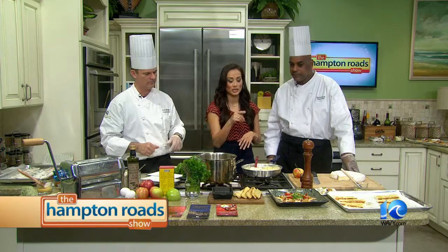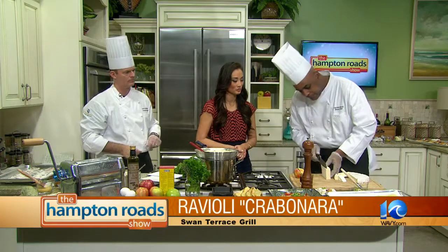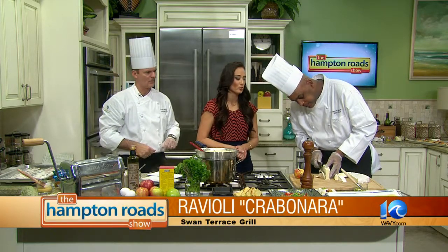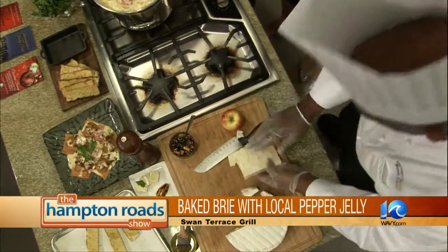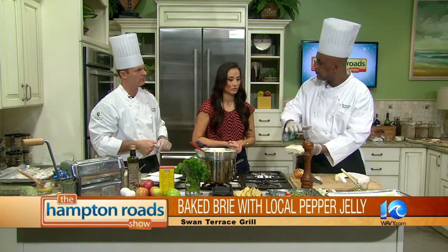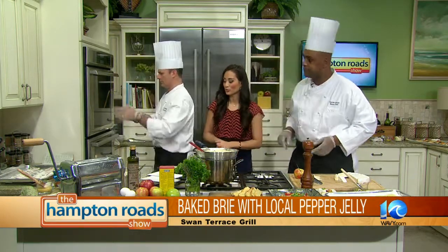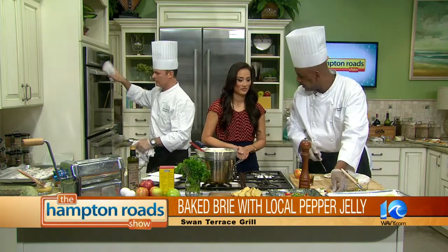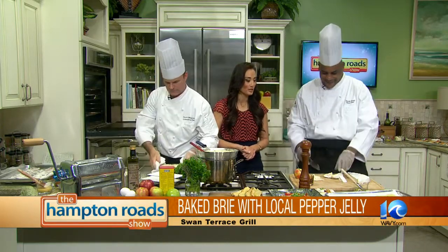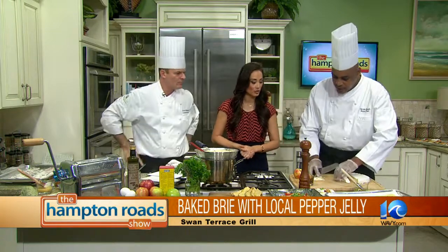Now let's move on to our second dish. I couldn't help but notice this big chunk of brie cheese. With the brie, we want to take off a little bit of the white — the rind. It is edible, but you just cut off enough so the heat will really hit it. Then you put it in here — it's sized perfectly. Also, with the leftovers you can make a nice little cheese tray. You're basically getting a center cut of the cheese.